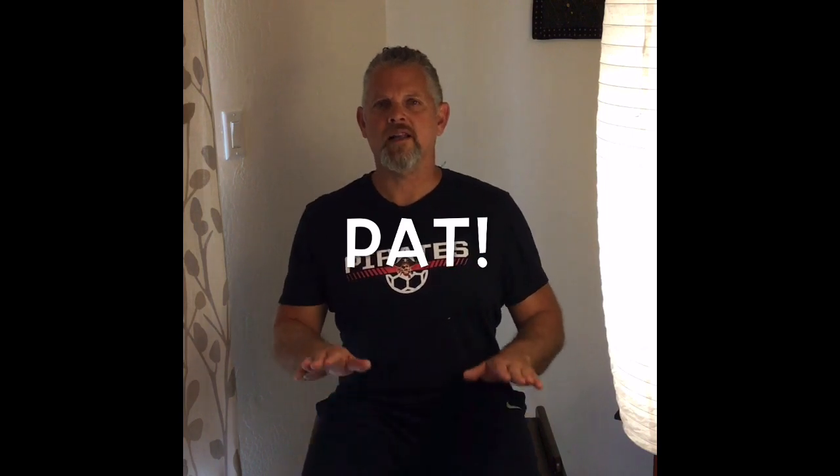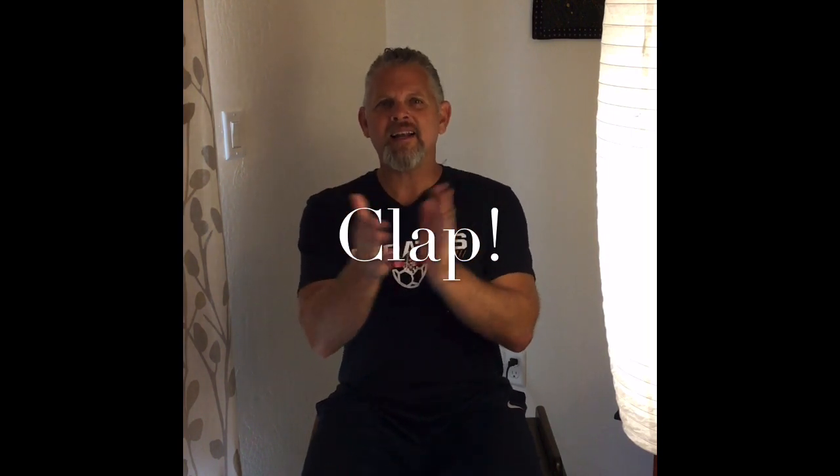Let's try clapping our hands. Ready and go. Clap, clap, clap your hands, clap your hands together. Clap, clap, clap your hands, clap your hands together.